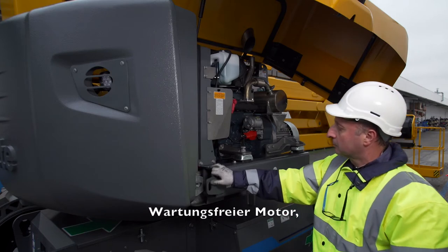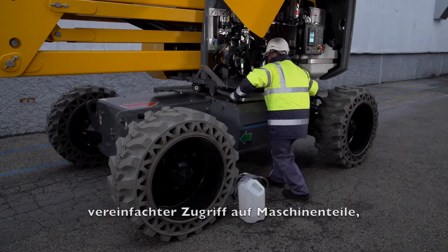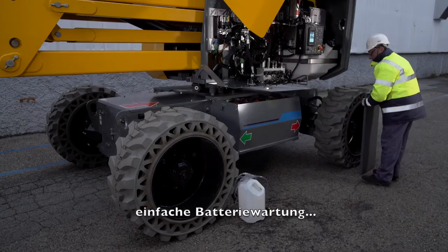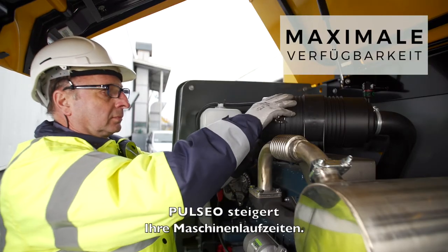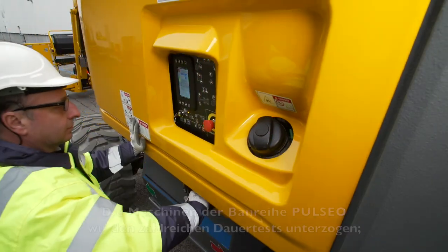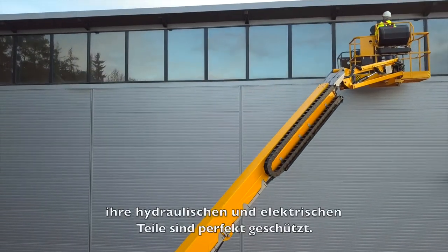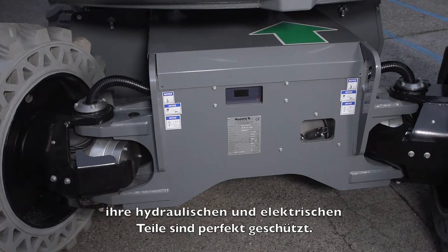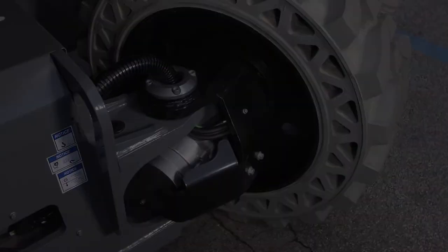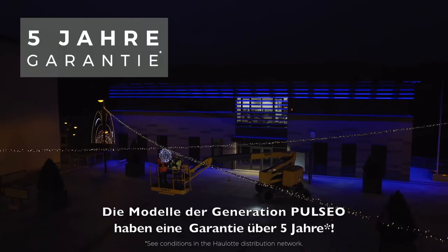A maintenance-free electric engine, extended maintenance intervals, easier component access, and easy battery maintenance — with Pulseo, maximize your machine uptime. Pulseo models have gone through numerous durability tests. Their hydraulic and electrical components are perfectly protected. Pulseo generation machines come with a five-year guarantee.